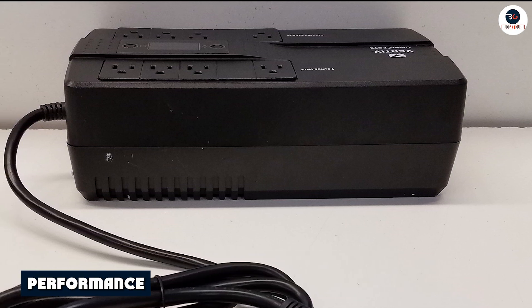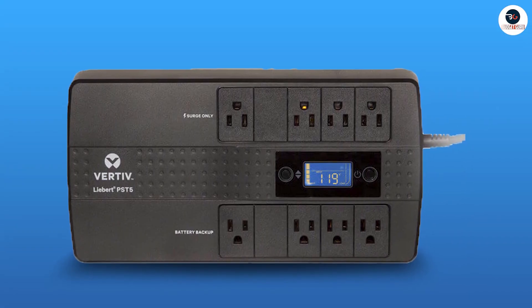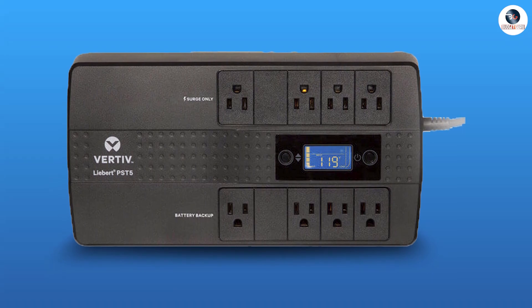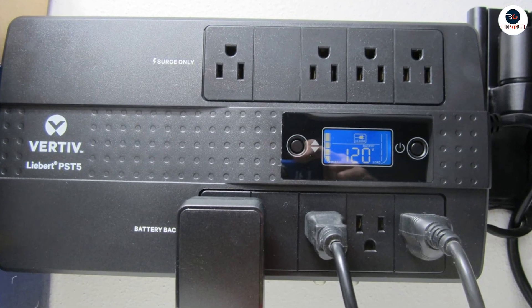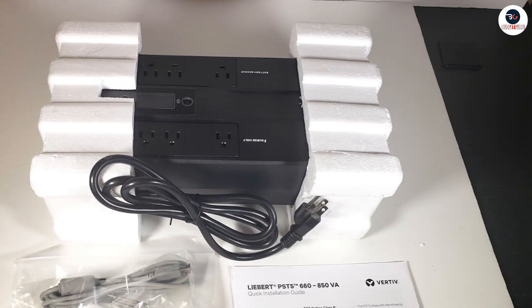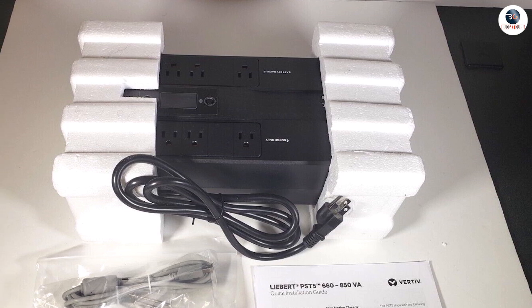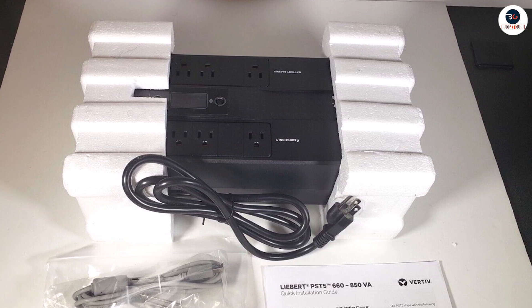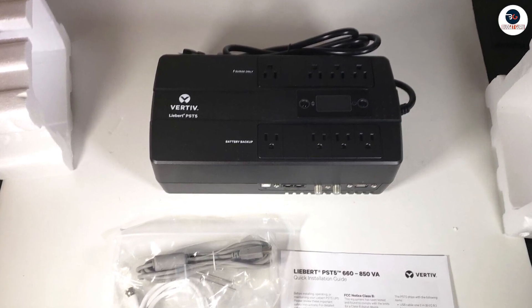One of the key features of the Vertif Libert PST5-66TVA-400W UPS is its surge protection. This feature protects your electronic devices from voltage spikes and surges that can cause damage. The UPS also features automatic voltage regulation, which stabilizes voltage fluctuations to ensure that your device receives a consistent and reliable power supply.